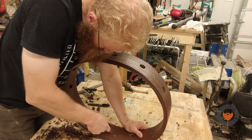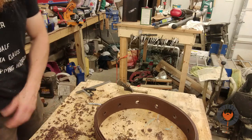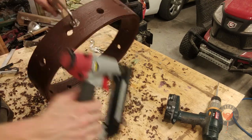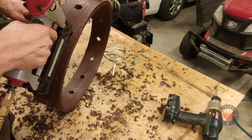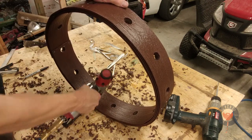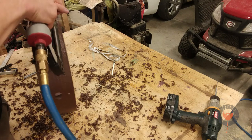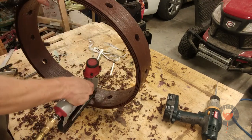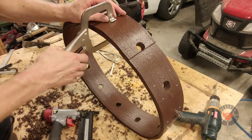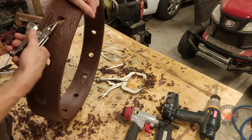Pro tip: don't cut near or towards your hands. To reinforce the whole structure, I made sure I added some more staples on the outside and the inside again. I started putting the vise clamp right on the center of the hole so I didn't have to move it around to get to different parts.